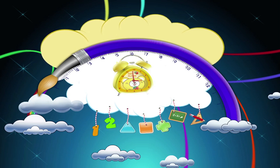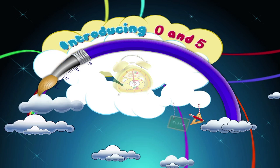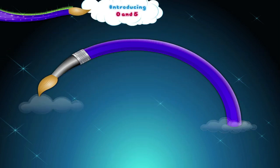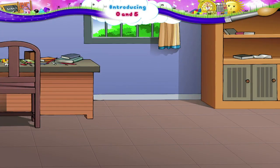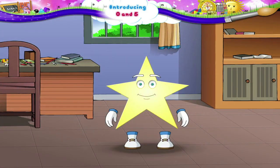Introducing 0 and 5. Hi Starry, let's see some magic!